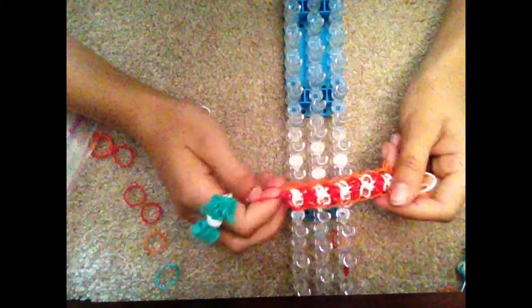Now we are ready to pull this off of our loom. Once you have finished this, your rainbow loom skeleton bracelet should look like this. See my other rainbow loom tutorial on how to make the rainbow loom bracelet extension. Thank you guys for watching, and give a thumbs up if you like this video.